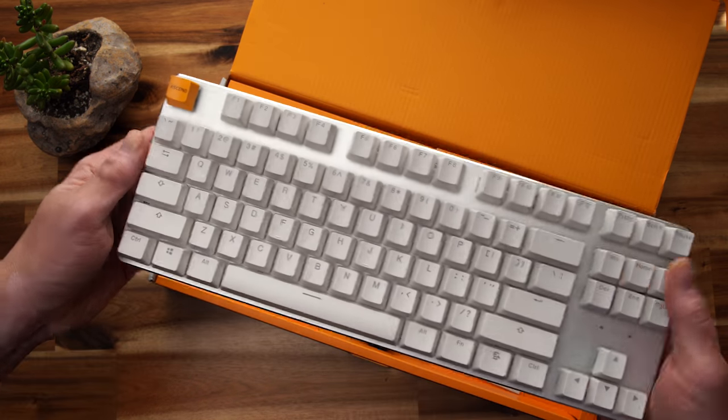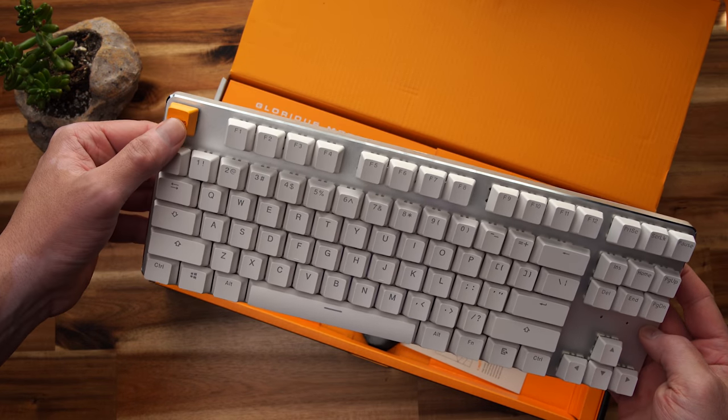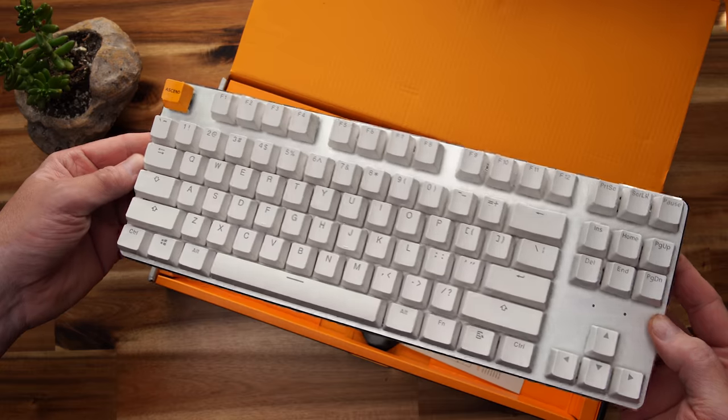A big difference right off the bat with the white version is that there is no option for a custom or bare bones configuration. These are all three pre-built only. The price point is $195 or so for all three models, whether you get the compact, the TKL, or the full size. That does cause some confusion from a customer's standpoint, because the natural question is: why am I paying the same price for less keyboard?